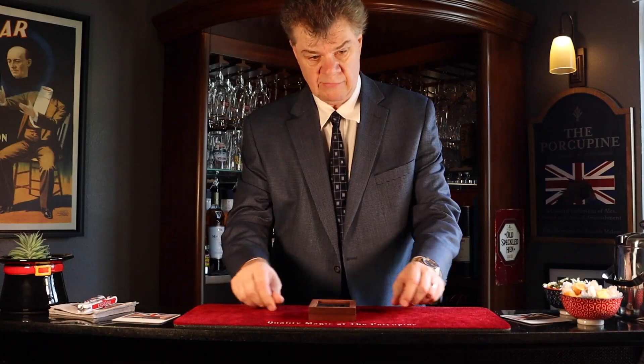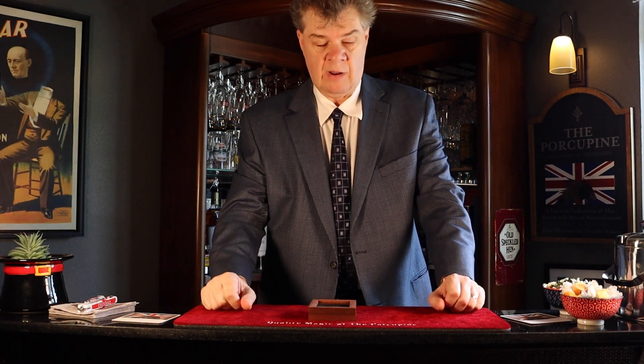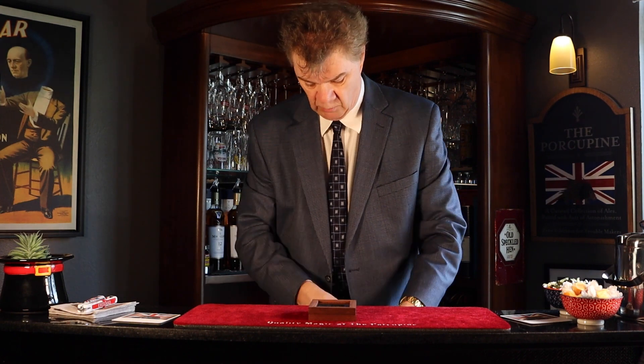Now something else you may not know about Einstein — he was a really really talented violin player. And now I can't play any musical instrument, I'm not a musician. In fact some people would say I'm not a magician either. How dare they? But I can almost play the kazoo, so I thought we'd give it a shot.